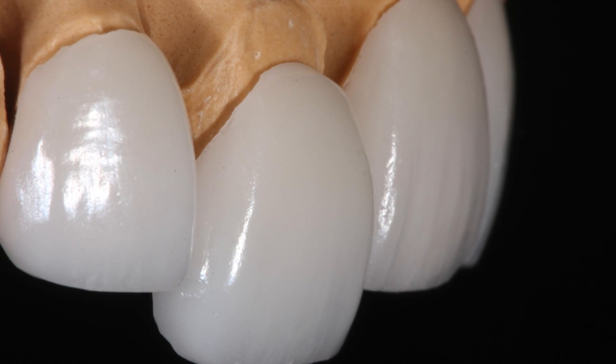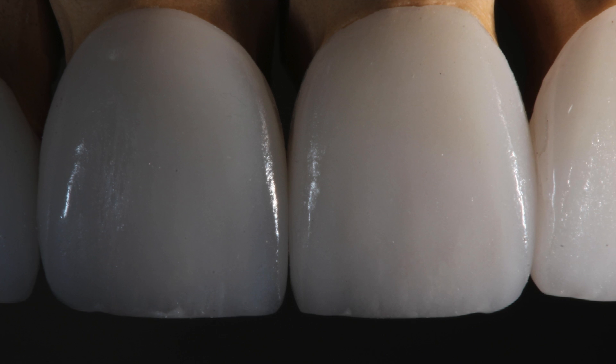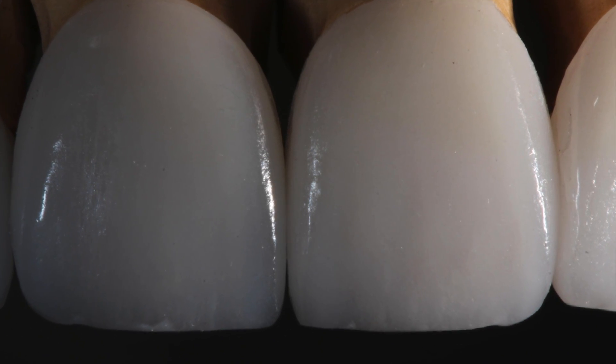She was super happy with the way it was looking. We then fitted the porcelain veneers — and you can see here how thin these veneers are. We've also got color, texture, and gradients built into the veneers to make them look really natural. So we fitted all these veneers and she was over the moon.